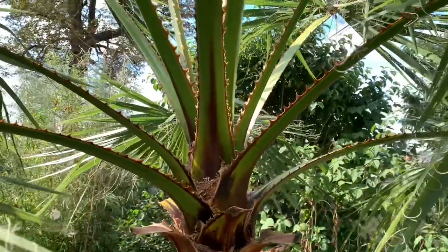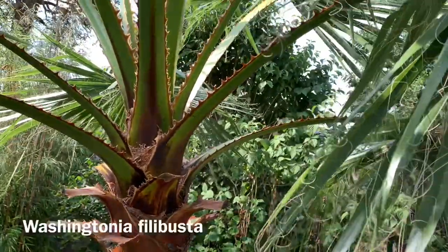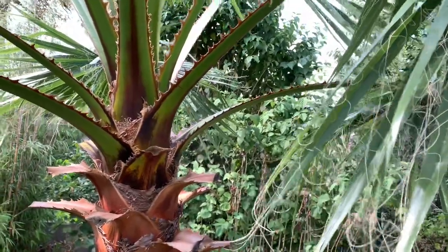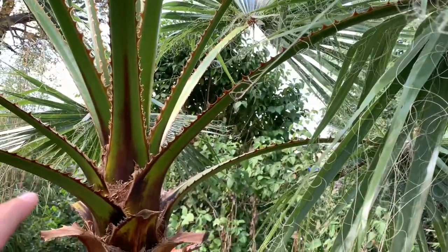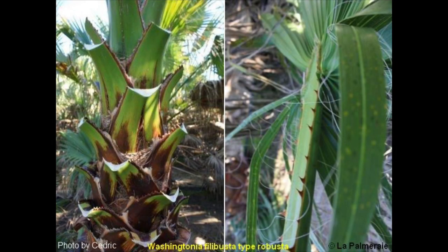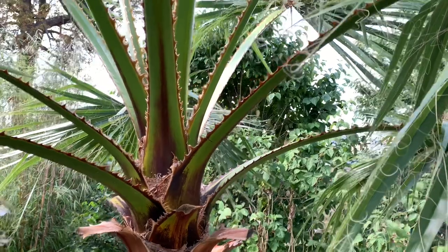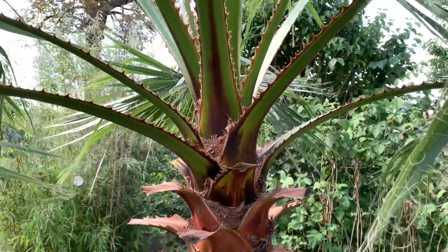And that is when robusta mixes up with filifera — this is where you get a filibusta. In places where you see a lot of both species, you can find washingtonias with a little bit of both characteristics, like a brownish leaf base but almost no spines on the petioles, or a lot of spines but green petioles. Depending on the number of characteristics it shows more of, it will be called a washingtonia filibusta robusta or washingtonia filibusta filifera.